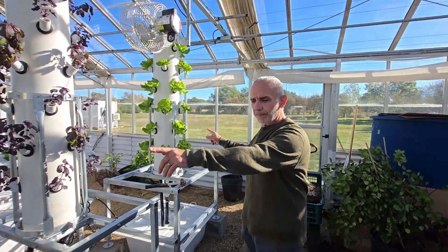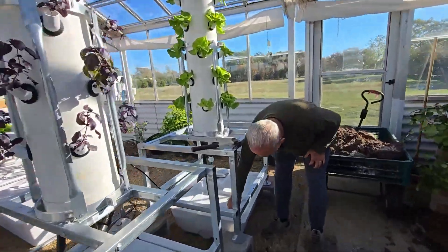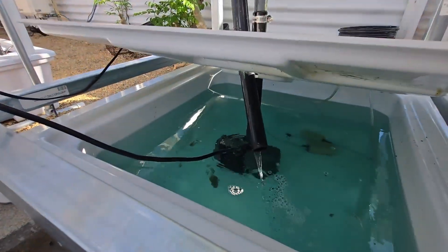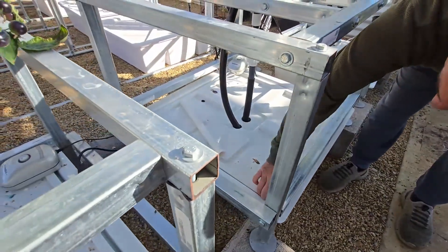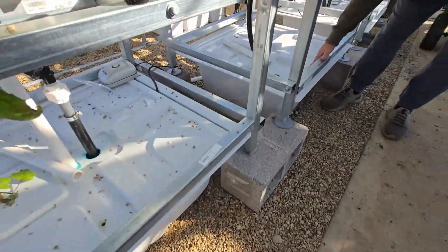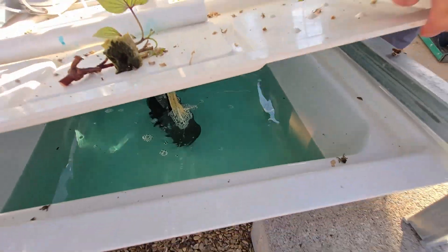These three NFP systems — let's look at the nutrient solution level. If you come close, this one is a couple of inches from the top, this one is full, you can see it full to the rim, and this one is four or five inches from the top.